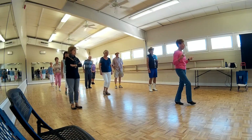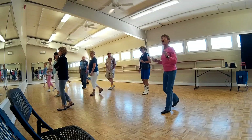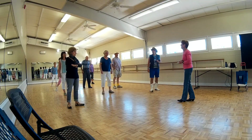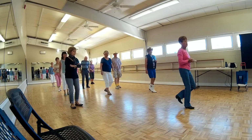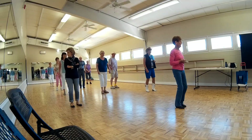Your next eight: one, two, quarter turn, shuffle, drop, recover, shuffle to the front. So that will be one, two, turn, three, and four, five, six, turn, seven, and eight.